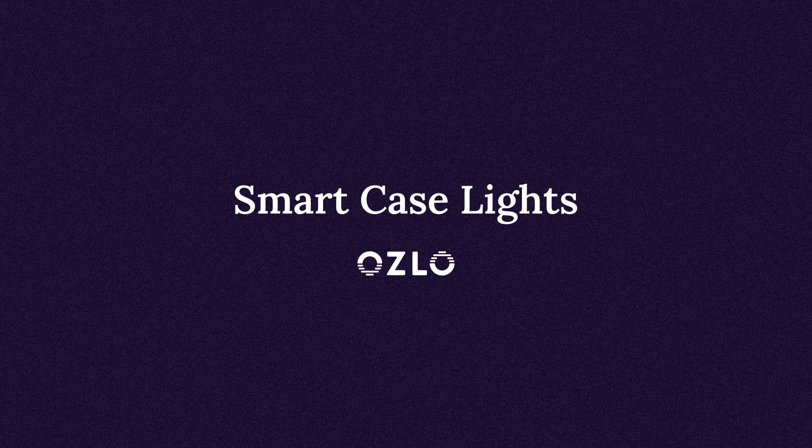Hi, in this tutorial we will walk you through what all the lights mean on your Oslo Sleepbuds Smart Case.